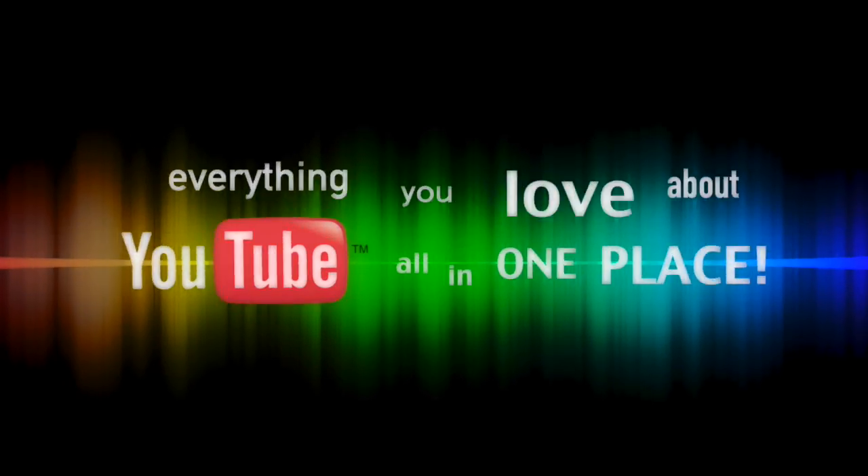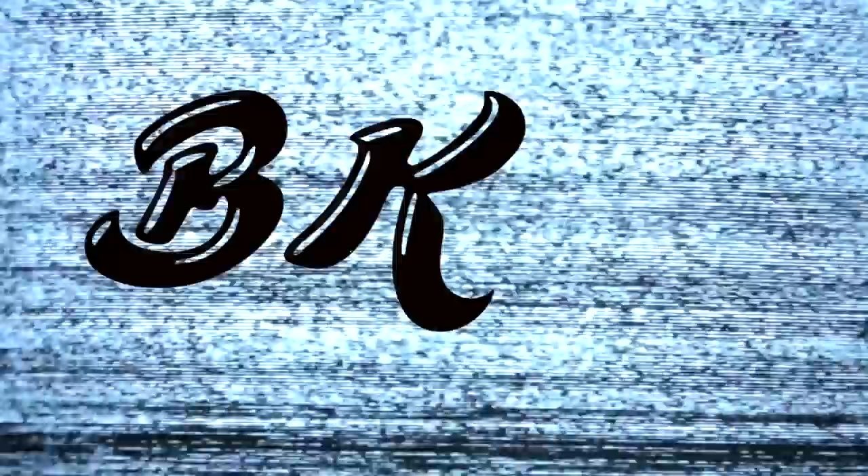Alright, I hope you guys enjoyed this video. Feel free to rate and subscribe, and I'll see you guys later.